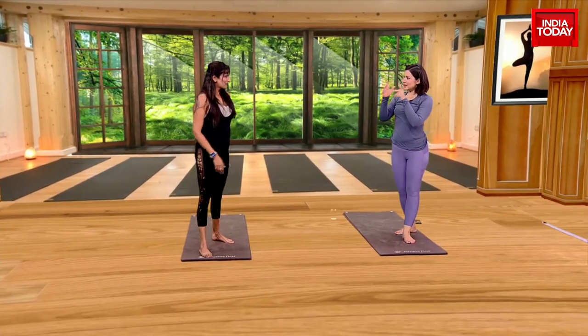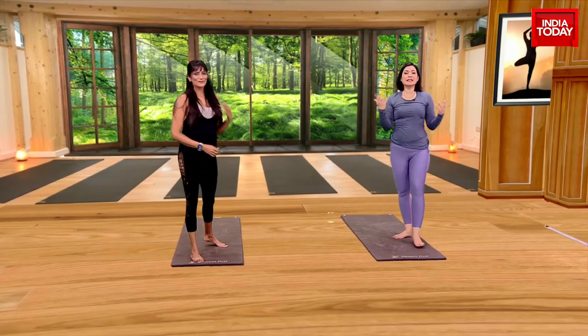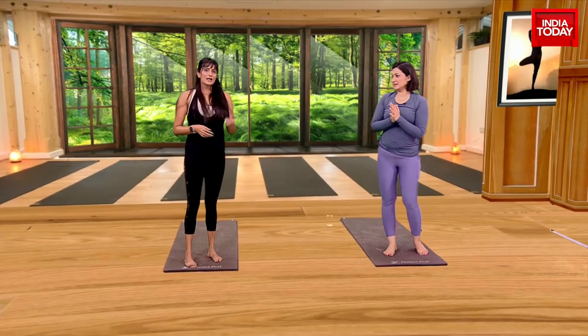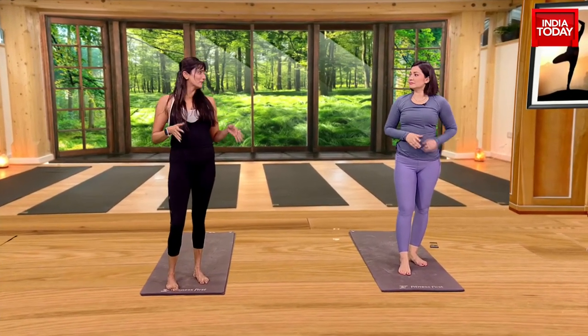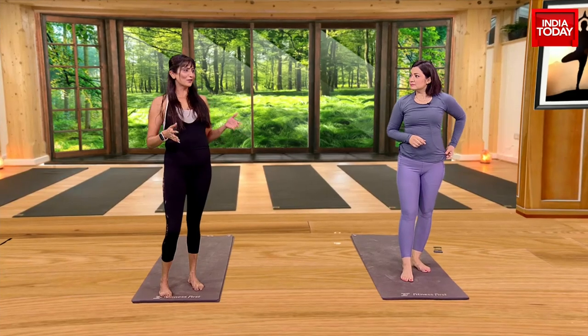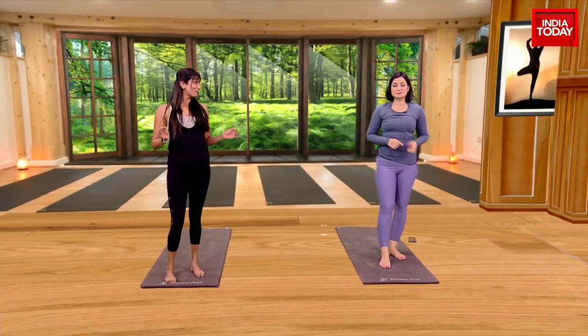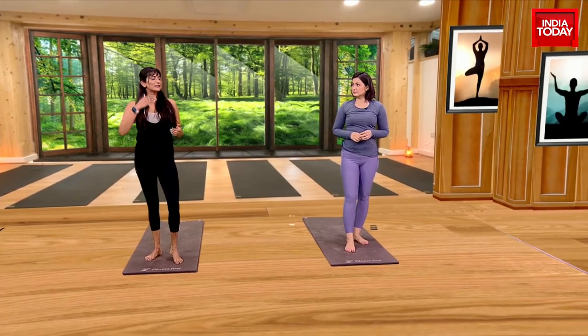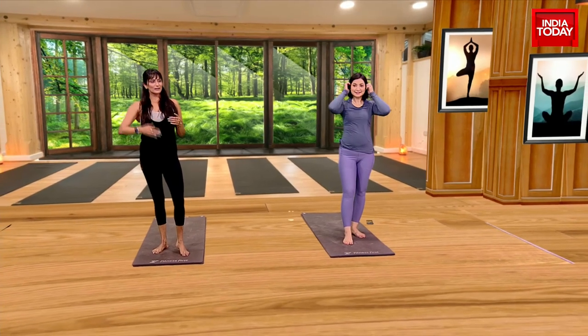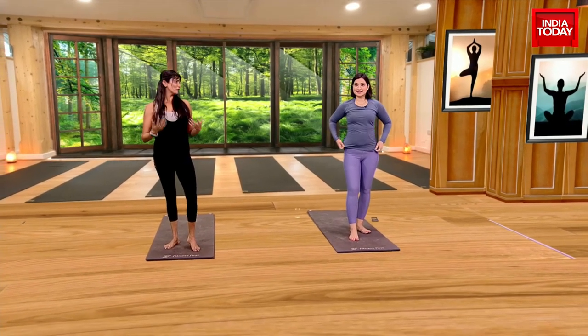How many times can we do a Surya Namaskar in a day? So Surya Namaskar — we call it 108 Mandala. That is the Holy Grail, and if you just do that, your body is in 100% great shape. But I would suggest start from 5 if you're doing it for the first time. Slowly build it to 30, and then keep it going as and when and how you feel.